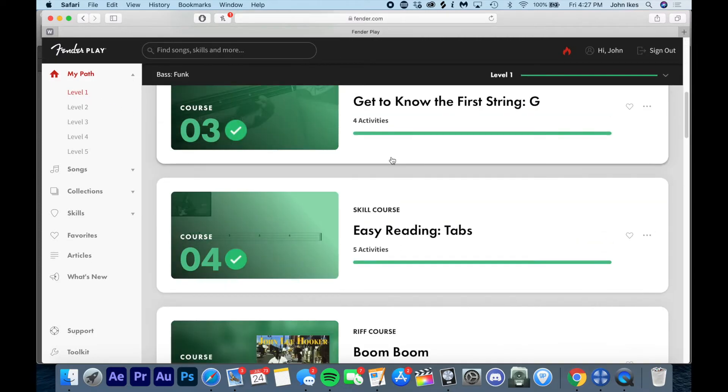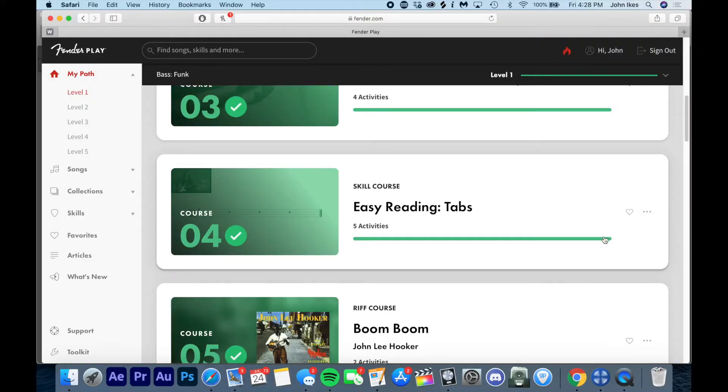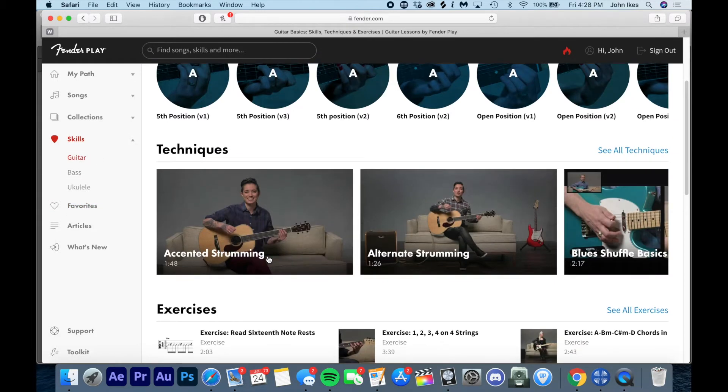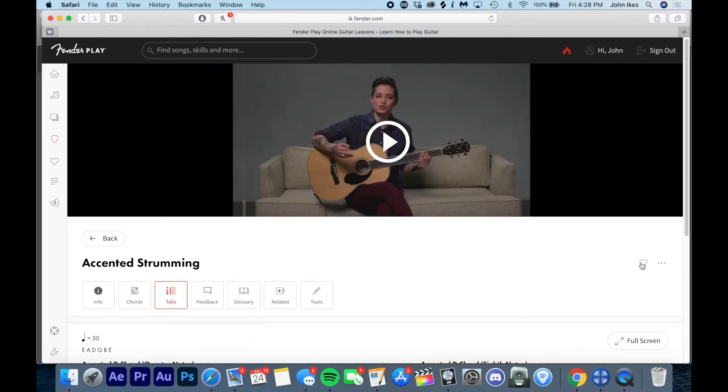As you can see, as I complete courses they remember that you've completed them. If you've already learned this kind of stuff from a past bass lesson, no worries — you can select the course details and just select complete to finish the course without having to take it. Outside of that, you have favorites, so you can select different things in your skill sets that you may want to learn. For example, if you like accented strumming, you can favorite it and come back to it as a quick play without going through tons of different menus.